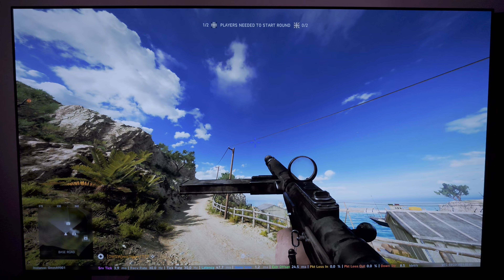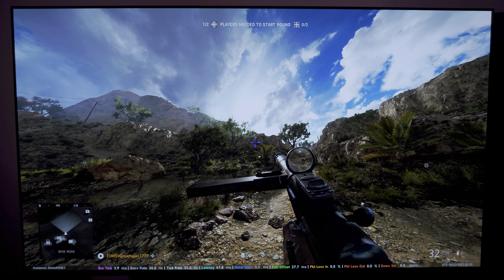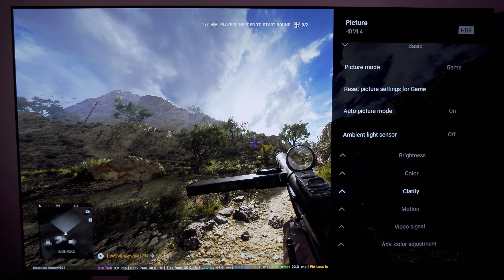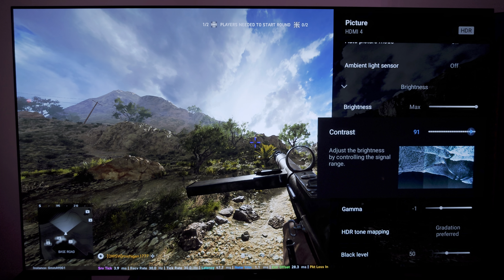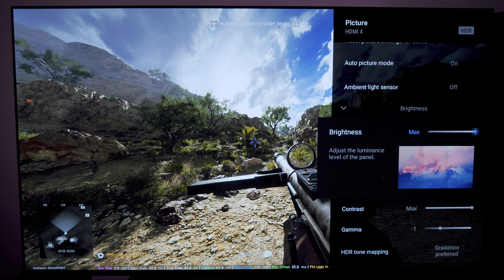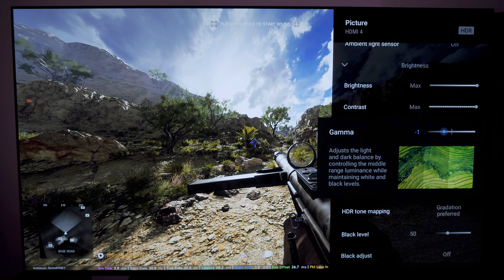Now going to the game here, as you can see, blues are extremely deep and the specular detail in the clouds is still pretty great in Battlefield. I wouldn't say it's perfect — you can see it's still a little blown out. I'm going to show you what changes you can make if you want to bring that detail back. You can bring the contrast down a little bit — 90 will give you a little bit more detail, but I leave it at max. I just like that pop. Bringing the gamma up washes out the picture a little bit, which is why I have it set to negative one.